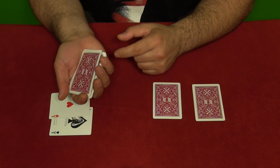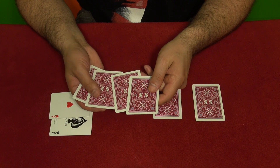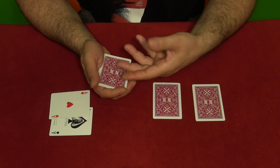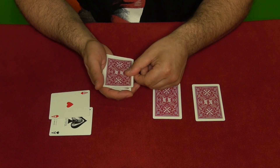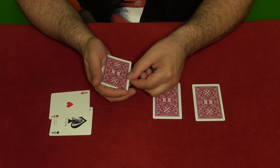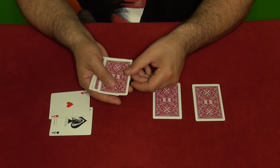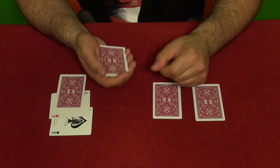You say you have four cards here and you catch the pinky break under two cards when you show them four cards — that's the moment to catch the pinky break. Now you do a double lift because the ace is on top and you don't want to show them the ace. Make a double lift, show them this card, flip it over, then take the ace and place it right here face down.